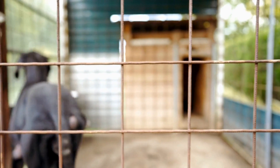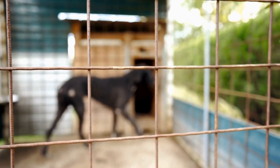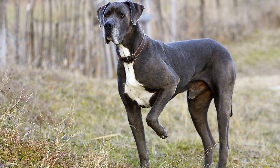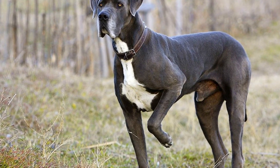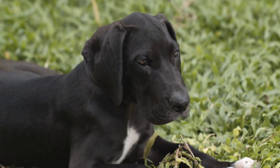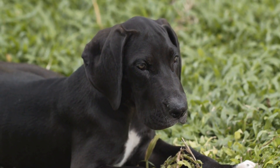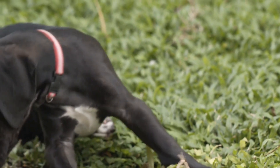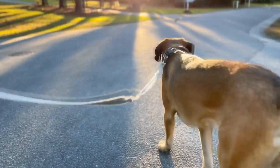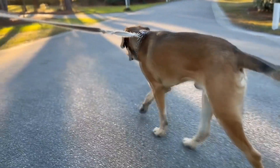To make the hunt more interesting, consider adding some challenges along the way. Create small obstacles using agility equipment like cones or tunnels. This will not only add an extra element of fun for your Great Dane, but also engage their physical abilities. You can also sprinkle some treats or scent markers to guide them towards the hidden eggs.